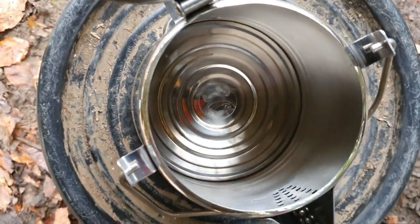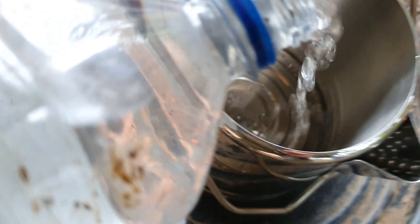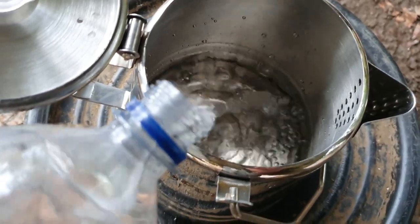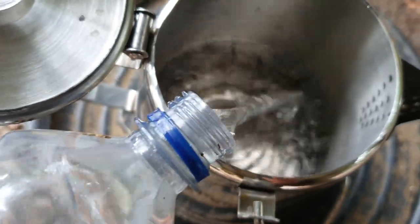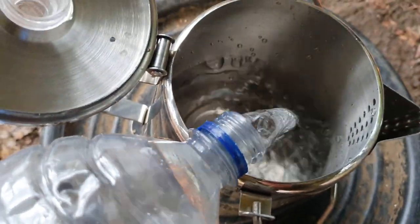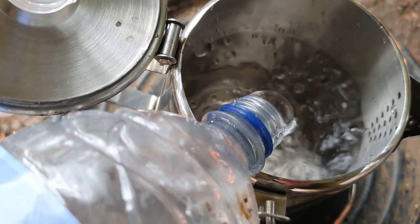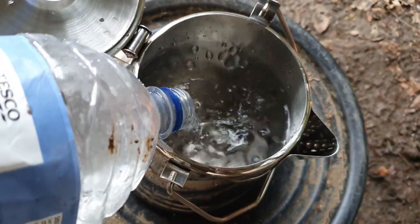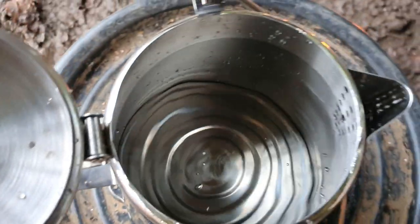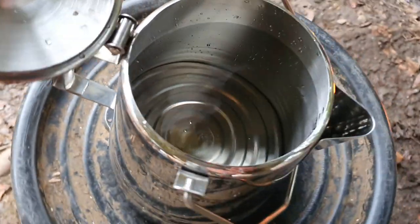This is the view inside the kettle itself. There are no obvious markings to tell me where to stop filling, but I'm guessing that if I fill it to where the spout is, that's a good indication. I'm putting in two litres of water here. That's gone over the spout level, so you can probably fill it right up.